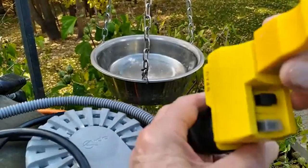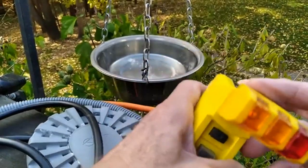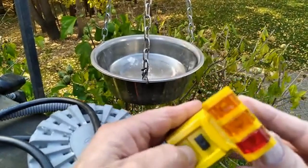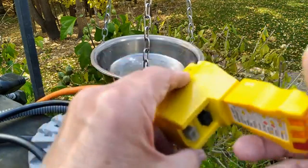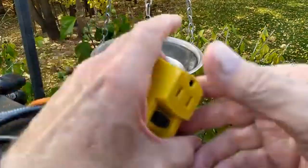I have this portable circuit breaker and this is a circuit tester. That's off, that's on — you can see there's power. Let's plug these heaters in and see if these things will work.